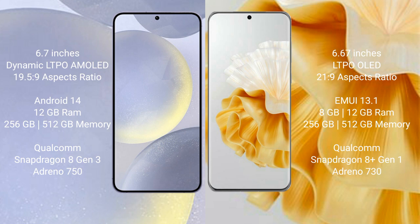Samsung Galaxy S24 Plus runs on the Android 14 operating system. Huawei P60 Pro runs on the HarmonyOS operating system. Samsung Galaxy S24 Plus comes with 12GB RAM and 256GB internal storage.